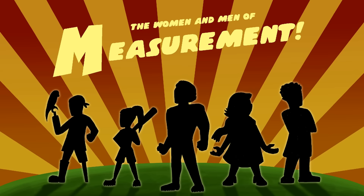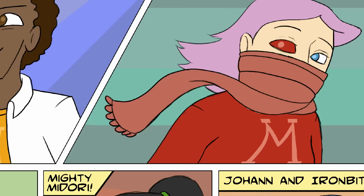We are the women and men of measurement, if there's a distance, we find the length of it.